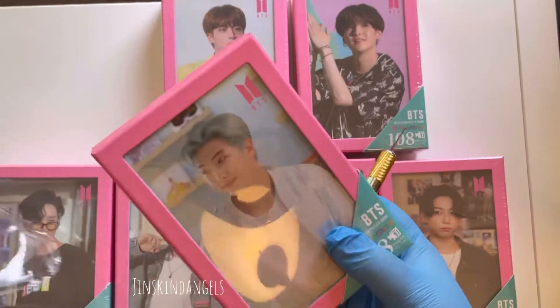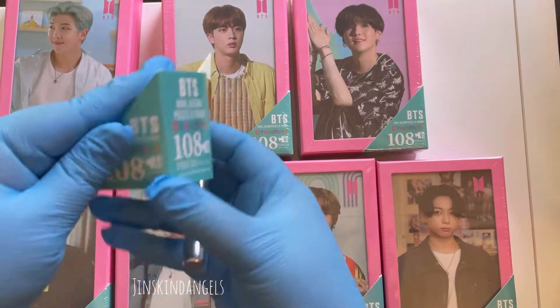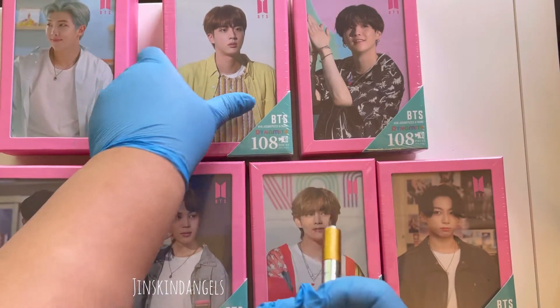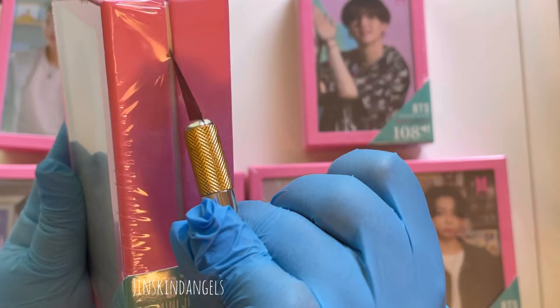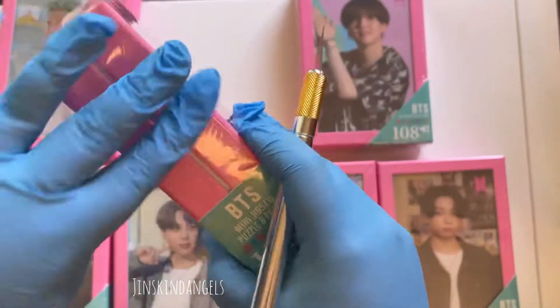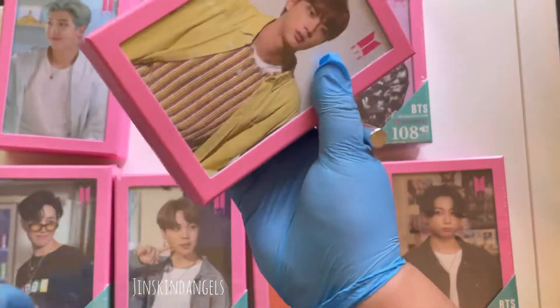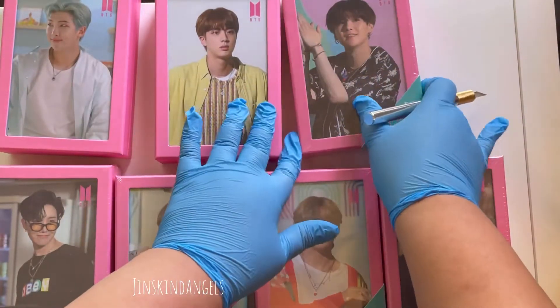I'm going to go ahead and unbox them. They also come with a 108-piece puzzle. I did buy the first one that was released during Map of the Soul, and I have the clear photocards for those too because I thought Yoongi was just so adorable in that one.